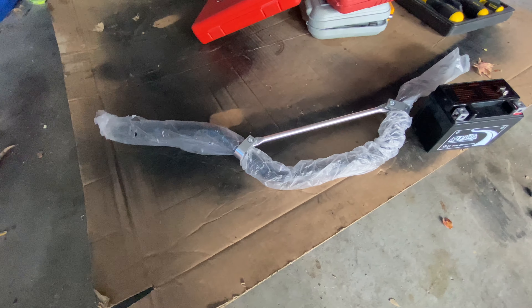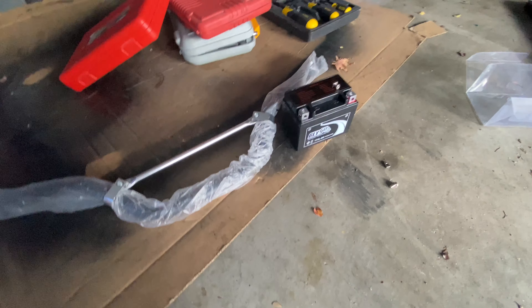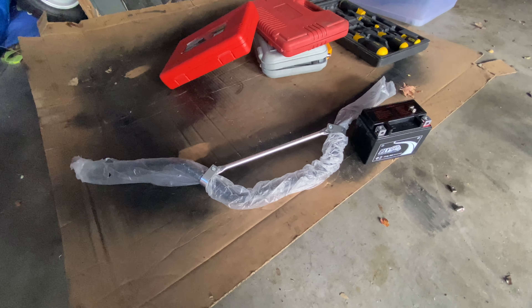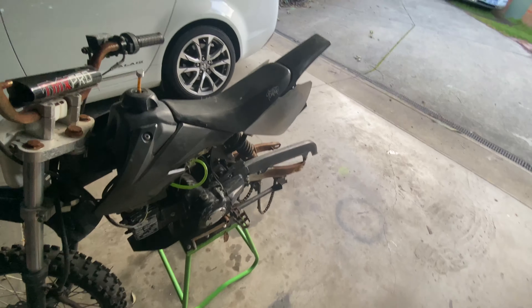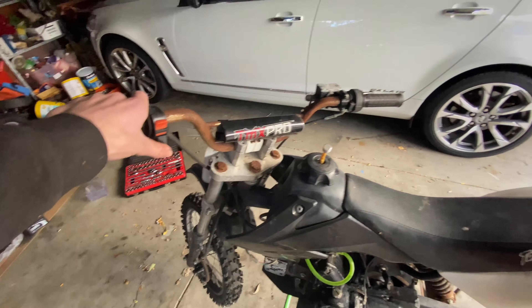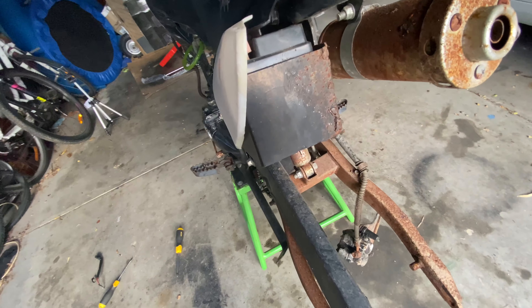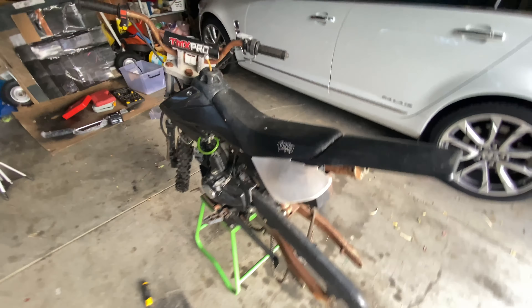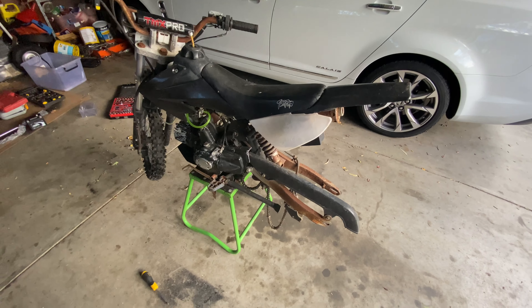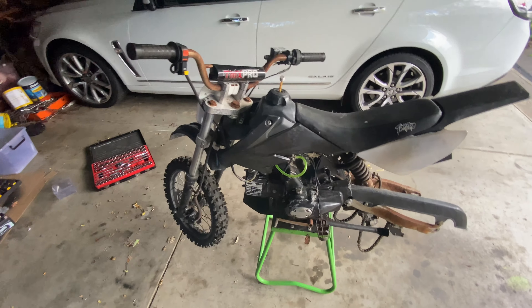They'll last longer — they might bend, but hey, it's a pit bike, you're gonna drop it. They're like 20 bucks anyway, just replace them. The other thing I want to put on is this new battery, because the one that's on it doesn't start it — it's just completely dead. I'll probably just have to take these plastics off. Anyway, let's get on to actually doing some stuff.